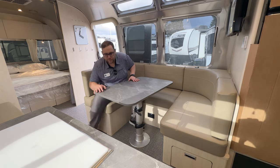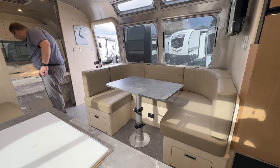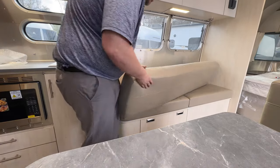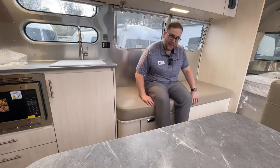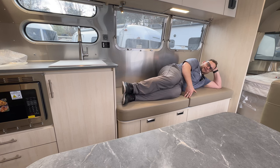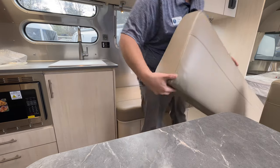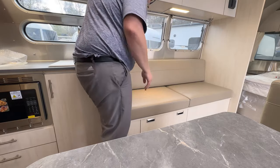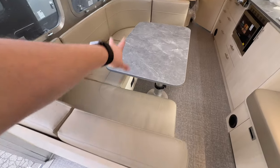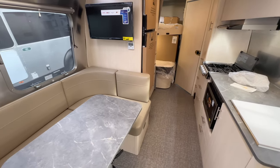Actually, before we jump back out, the sofa can also make into additional sleeping — just take the back cushion off and you have essentially a single bed. That's more comfortable than the dinette bed. So you really do have sleeping for nine: two on the queen bed, one on the sofa, two on the lower bunk, and two on the upper bunk — that's seven — wait, four on the bunks gives nine total in this Flying Cloud 30 Bunk.